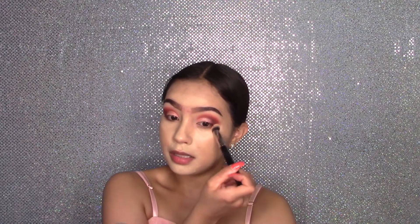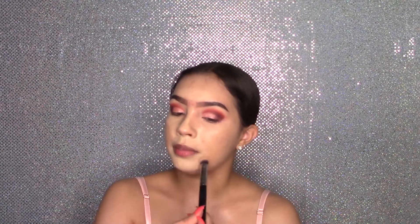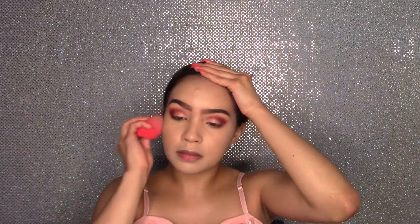Look at these colors — I'm loving these eyeshadows. So pretty. I feel like I'm going to be using this a lot more. Now I'm just blending this with my Morphe Beauty Blender, making sure there are no harsh lines.